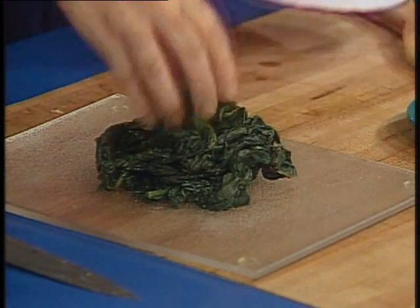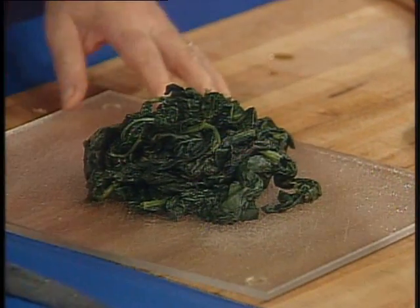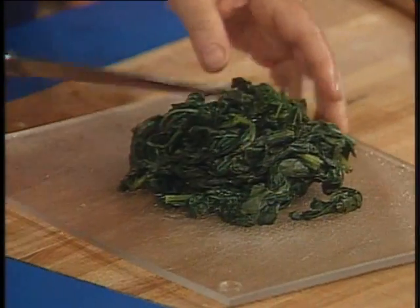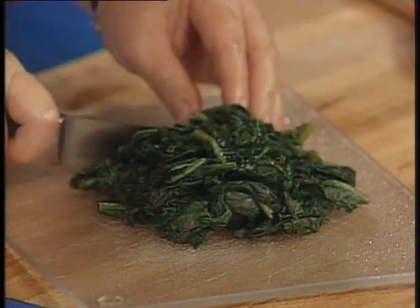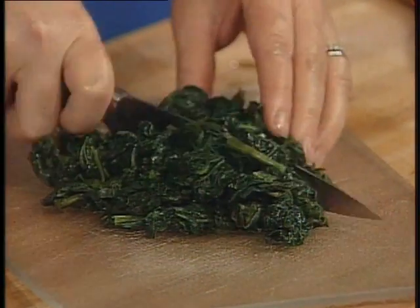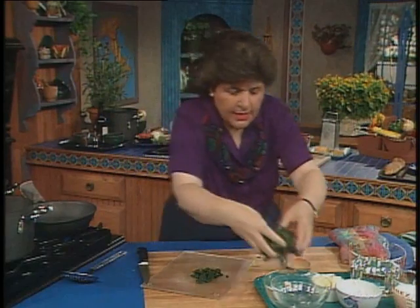Here's my spinach — I've had it draining a while. I just cooked that dry in a pan with no additional water until it was limp, squeezed out all the water, and now all I want to do is chop the spinach up coarsely, just like that. I'm going to be adding that later on so I'll put that aside.